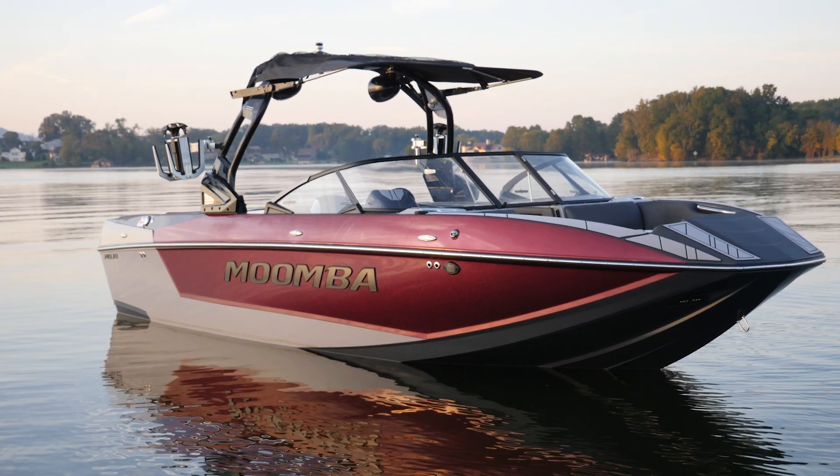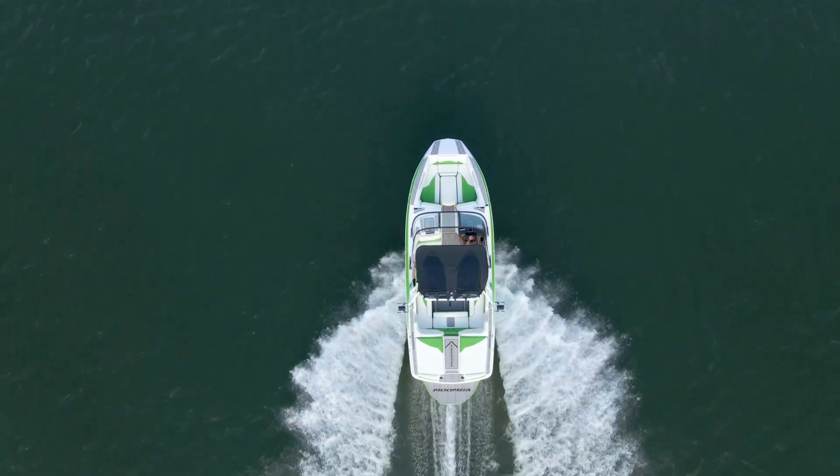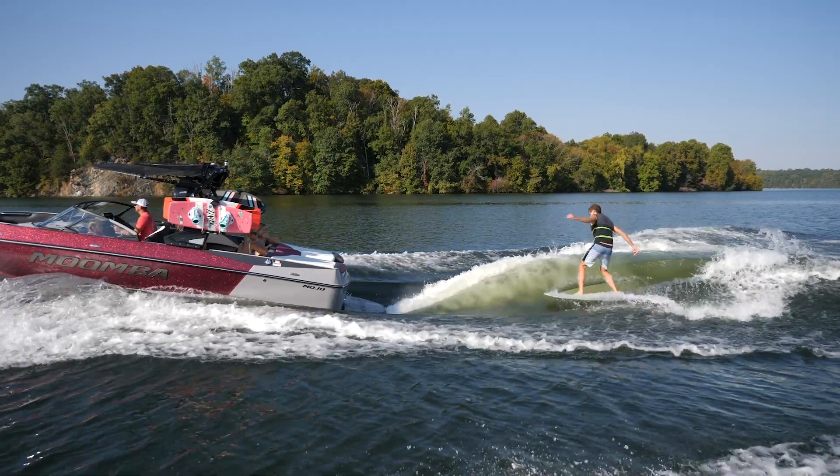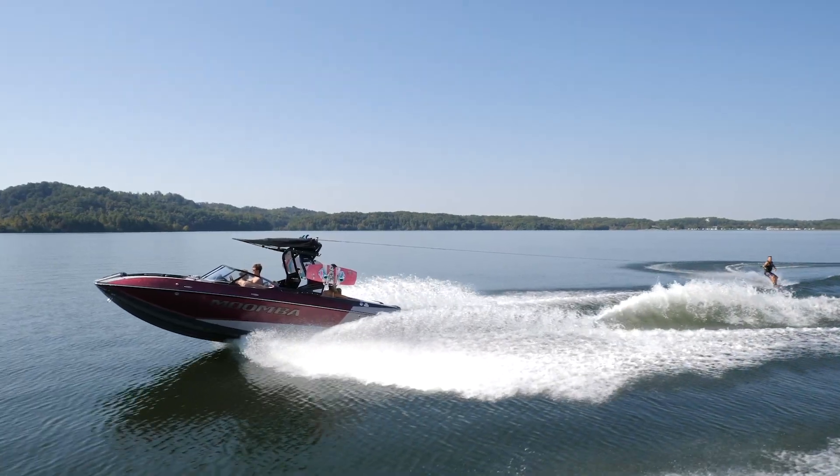The Mojo falls in that perfect wakeboard and wake surf boat size at 23 feet with 4,000 pounds of standard ballast and 17 person capacity. This boat can do a lot and it does it all really well.